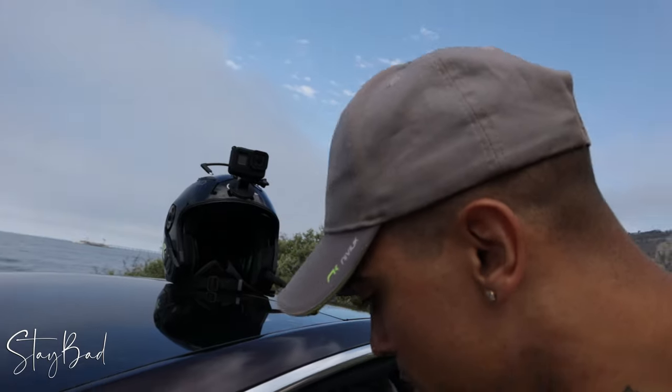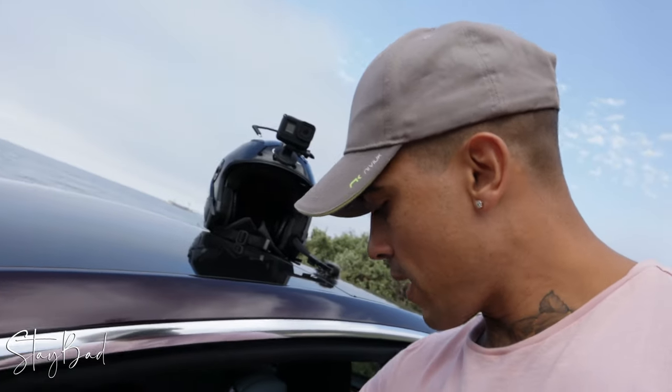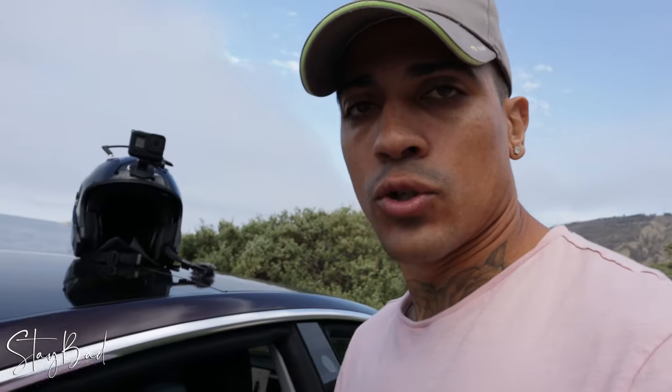So camera number one — GoPro right here, the helmet camera that I'm gonna be using. Then for the B-roll, I'm gonna be using this beast right here, the Blackmagic 4K. And then I have the chase cam, and I have another one I'll show you later — it's gonna be the GoPro Max. Let me just set up, unpack, set myself on the beach, and then I'm gonna go back at it.